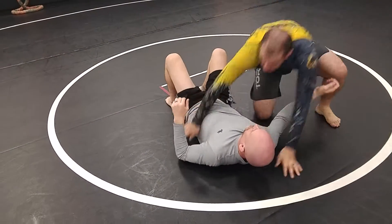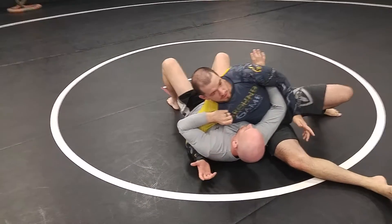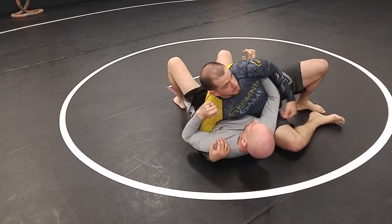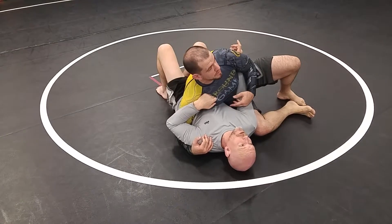Let's talk about this for a second. This is the kesa position — or modified kesa in judo, what we call scarf. This is the modified version. I want to keep my hips back, my knee under his shoulder, and that keeps my weight centered. It's hard for him to breathe, and I'm even being nice to him right now.